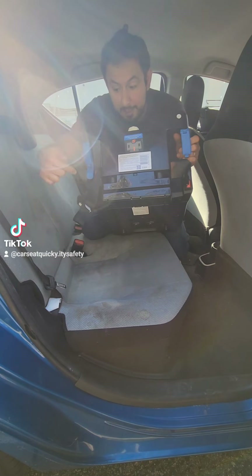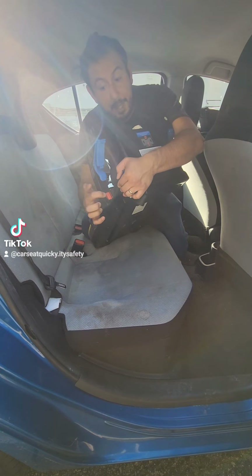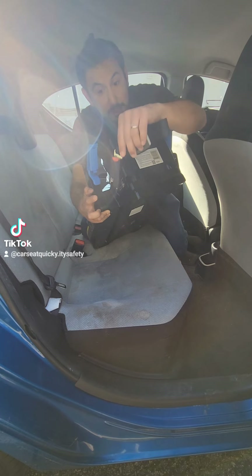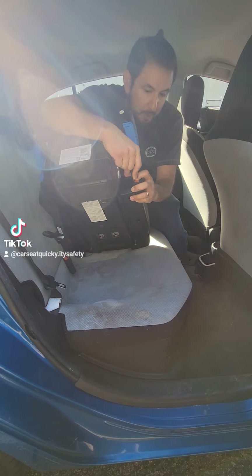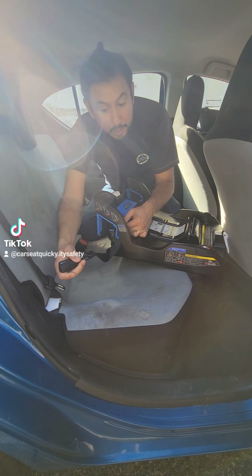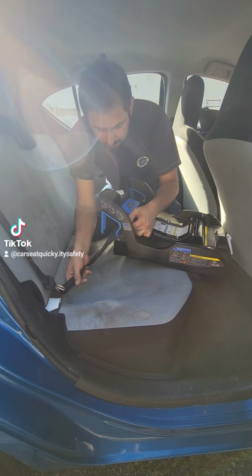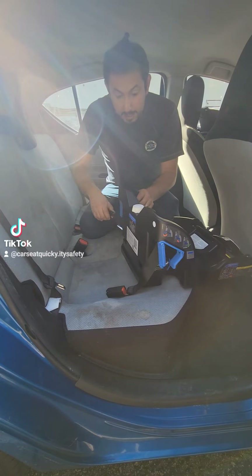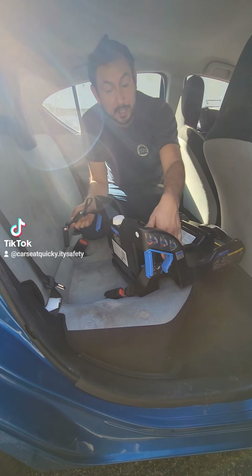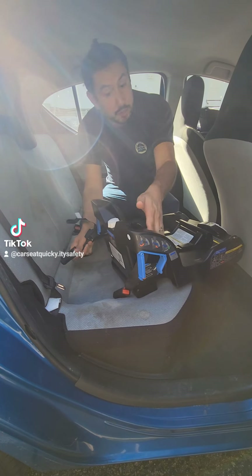Now we're going to attach the lower anchors. The connectors are located on both sides of the base. To get them out of the base, you're going to push a red button — just like a seat belt, when you push the red button, it's going to disconnect. We do the same thing for both sides. Make sure the straps are not twisted or tangled and that when we connect it, it's not upside down. Make sure everything is flat and free. There's only a tightening strap on one side of the connector, so you don't have to tighten each side one at a time — when you pull on the strap on the right side, it tightens the whole thing altogether.